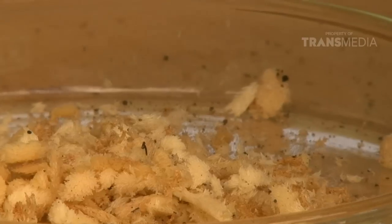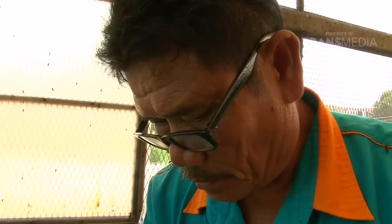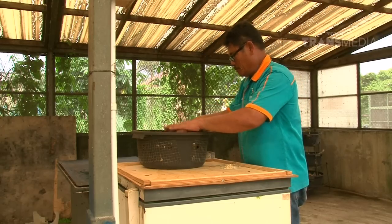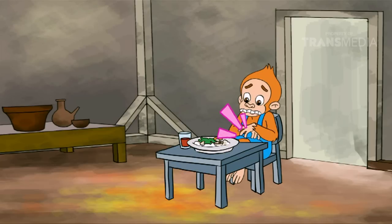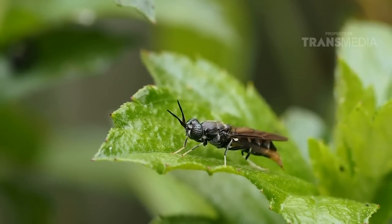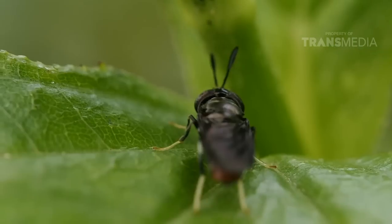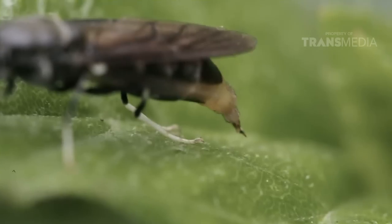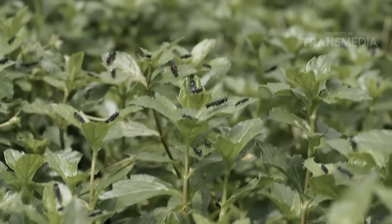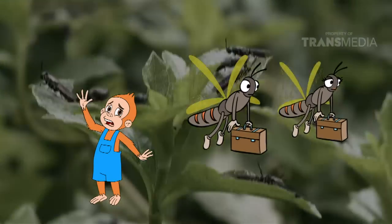Si lalat hitam tentara ini memang sangat bersahabat banget sama manusia, karena larva lalat tentara hitam merupakan pasukan khusus yang mampu menguraikan sampah organik. Selain larvanya yang mampu menguraikan sampah, sobat otan ini juga tidak terkait dengan penularan penyakit yang sering dilakukan oleh jenis lalat lainnya, karena mereka tidak memiliki mulut yang sempurna sehingga tidak dapat digunakan untuk makan. Karena kekurangannya itulah, sobat otan ini hanya dapat bertahan hidup sekitar satu minggu saja - selama masa hidupnya digunakan hanya untuk mencari pasangan, bereproduksi, hingga bertelur.